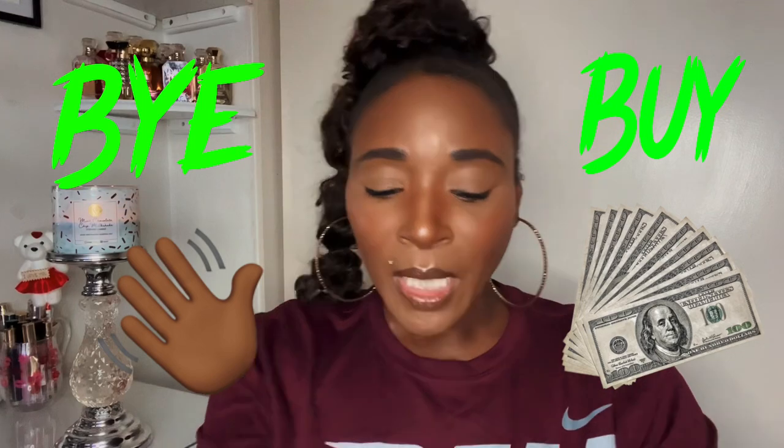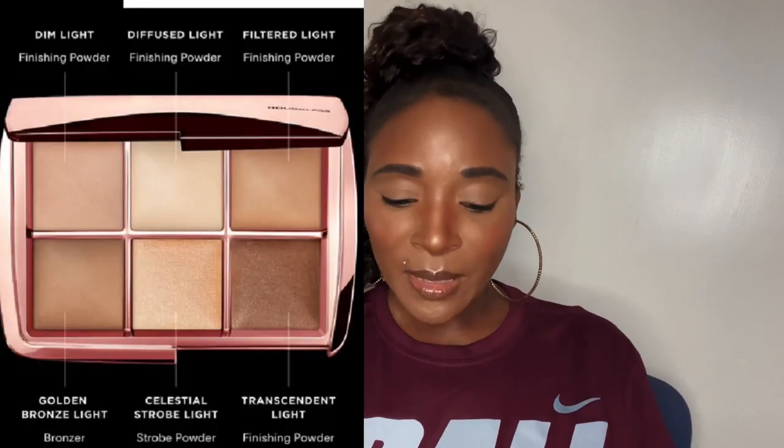Hello, my beauty queens, welcome back to my channel — it's your girl. In today's video it's buy or bye, so we're going to talk about the Hourglass Ambient Lighting palettes — the two new palettes that just came out. I'm going to talk about them one by one, and then we're going to see if I have any of the colors and whether I'll shed that coin or save my coins. Let's get into it.